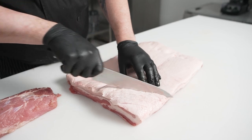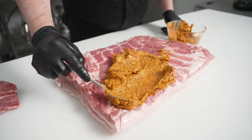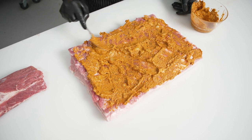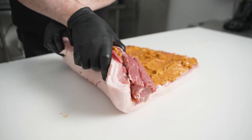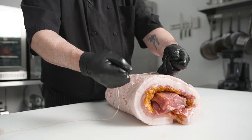We're going to cross-hatch cut both sides of our pork belly and spread a seasoning paste made of pork fat, Dijon mustard, rosemary, and roasted garlic. Next we're going to roll the pork loin in the pork belly, trussing it with butcher's twine.